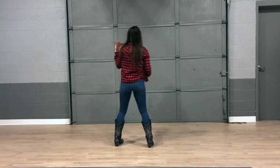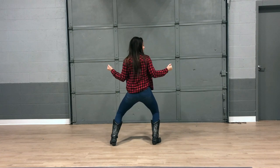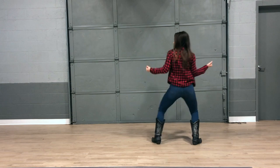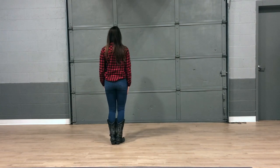So the counts for that. Five, six, seven, eight. One, two, three, four, five, six, seven, eight. To the left, two, three, four, five, six, seven, eight.